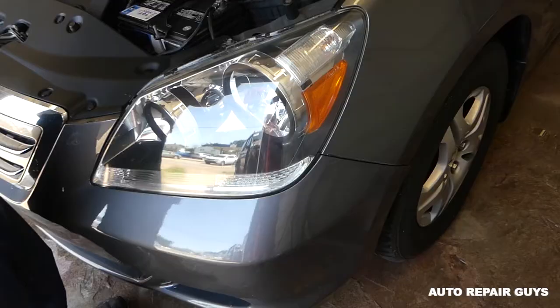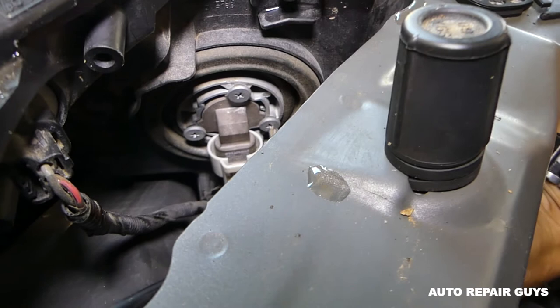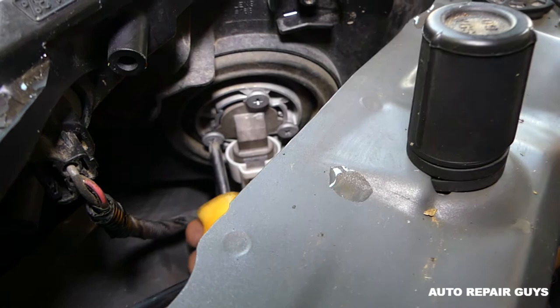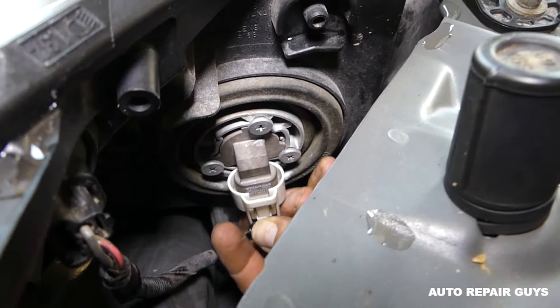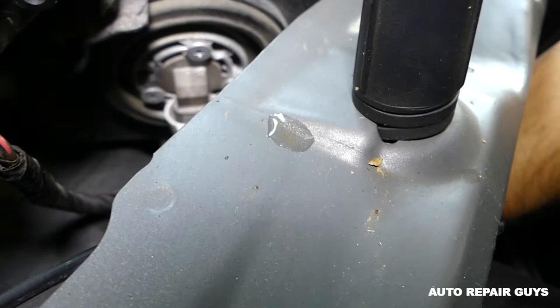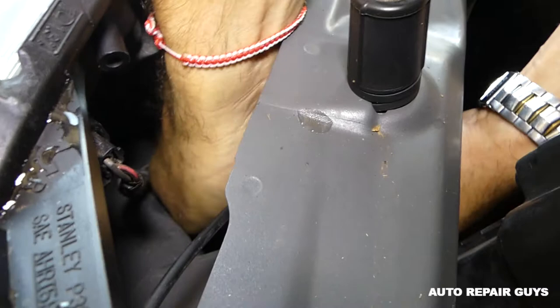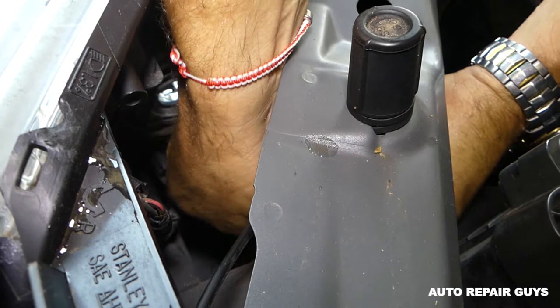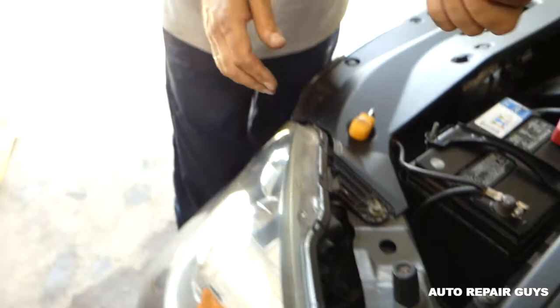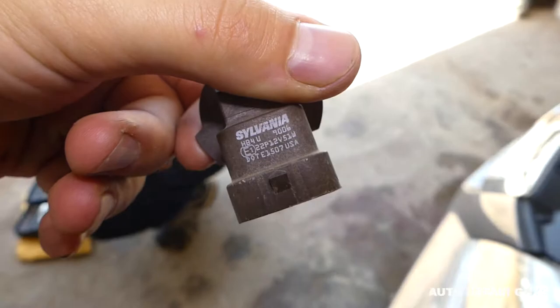We'll need a screwdriver just to loosen the screws a little bit to get the bulb out, because otherwise you might not be able to remove it. These are the original factory bulbs in the Honda. We'll squeeze down there and pull the plug out — it's a little limited on room in that vehicle. Don't touch the glass part of the bulbs with your fingers; if you do, clean it with alcohol because the grease from your fingers will cause new bulbs to burn fast.